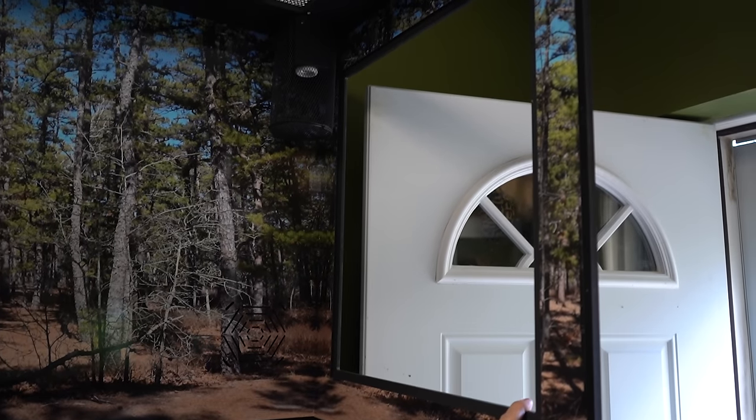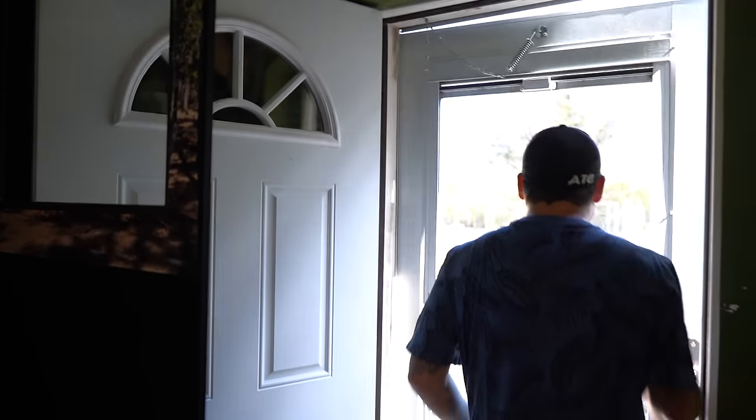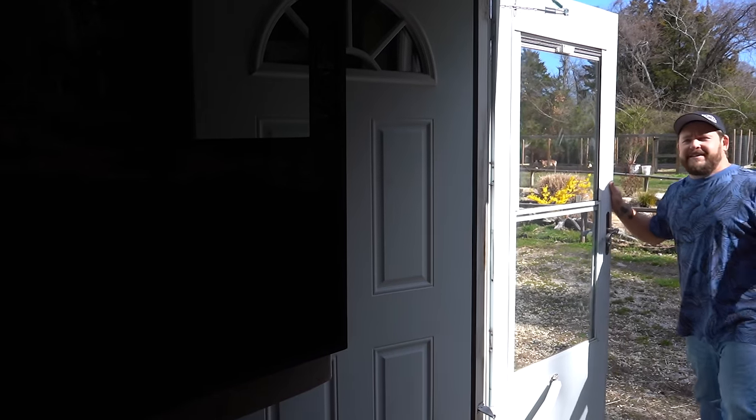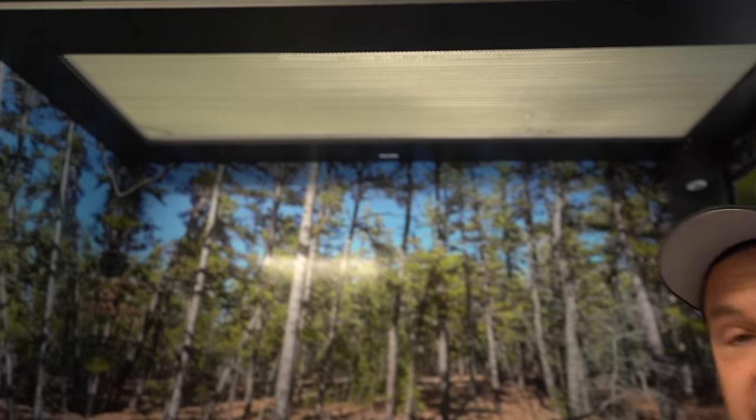The reason this viewing window is here is because of that door. You've had a long, hard day, you want to come see your reptiles. You close the door behind you — wow, look at that, I can see my reptiles right here. Incredible, isn't it? On top of that, we have a screen top, which we haven't done before.